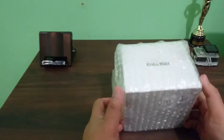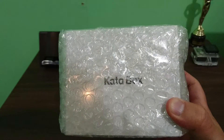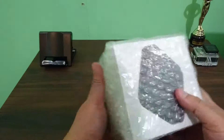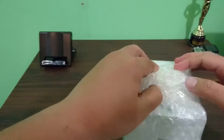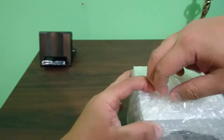As you can see, it says 'Katabox' right there. Let's remove this from the bubble wrap — wow, this has a lot of tape on it.